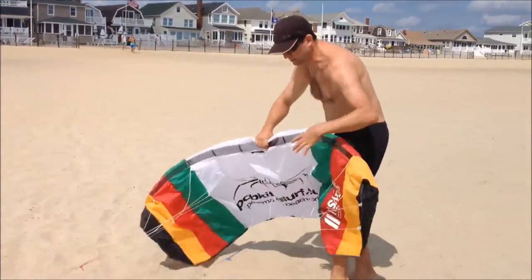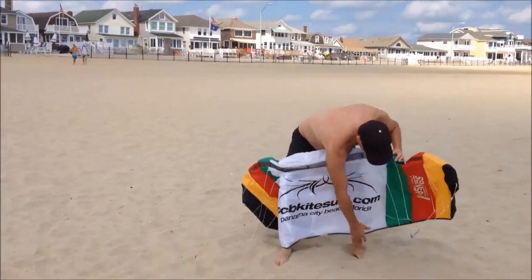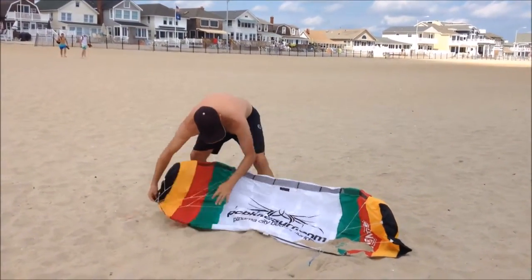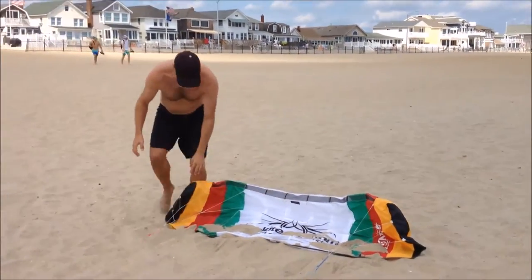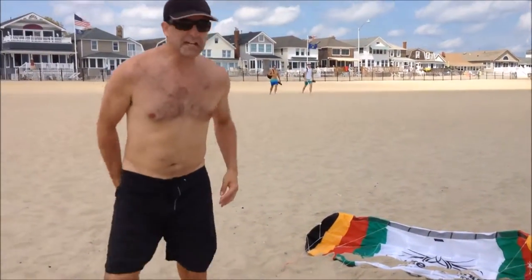So what you do when you're at the beach, ideally, because you're self-launching, just put a little sand on the trailing edge like this. You can see this is the leading edge right here — this is the front of the kite. You just sand it down so the front is up and walk down to your bar.